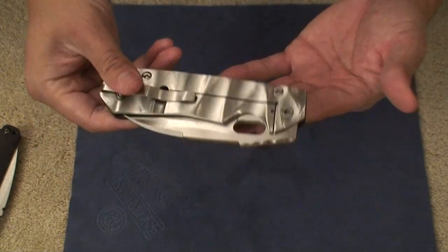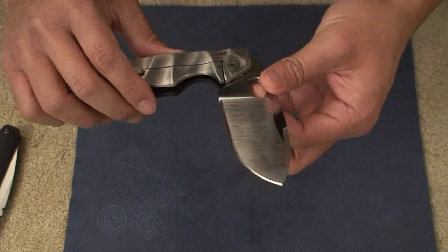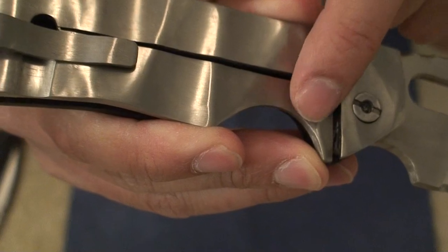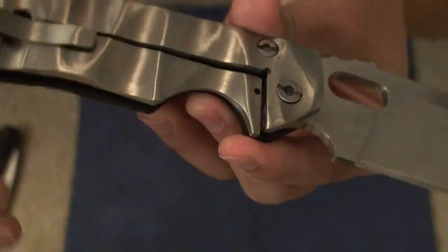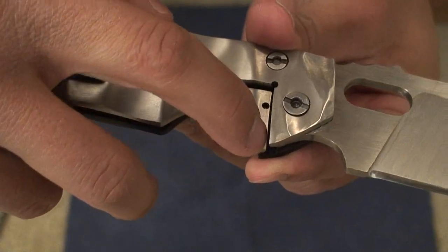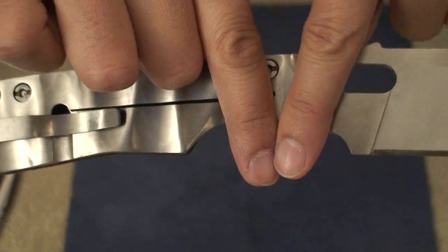Finally, the one thing I did notice about this knife that I thought was quite interesting — I've never seen this in a frame lock before. This lock bar does not sit flush with the blade tang. The blade tang is actually sitting like this, and so this lock bar is actually only engaging the blade tang right here — maybe just against the edge of the blade tang. So you're not getting a full blade tang to lock bar interface — it's more like this.